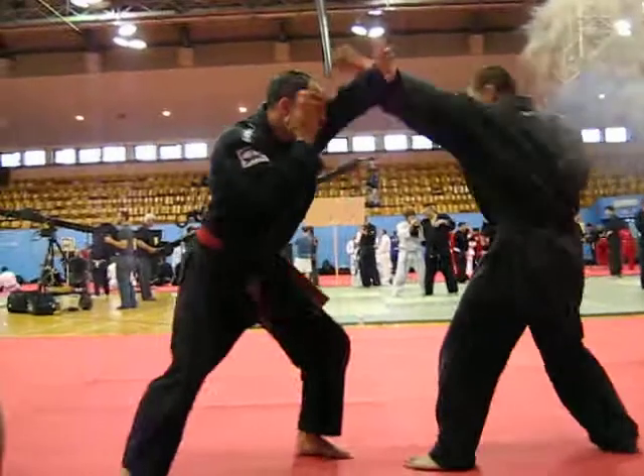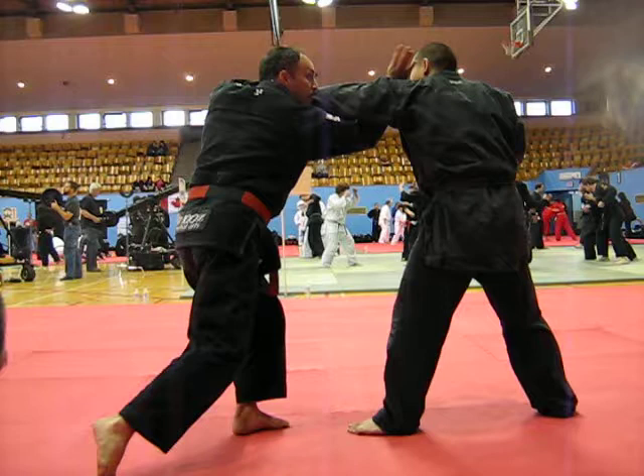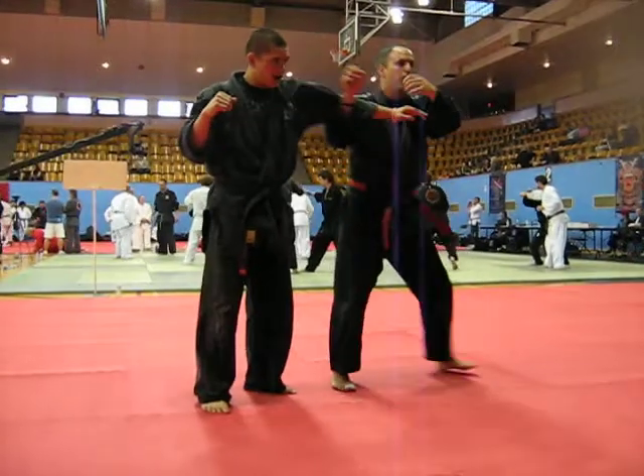Again — one, two, three. Now from this position, we're going to hang from underneath. Here. Like a bow and arrow.